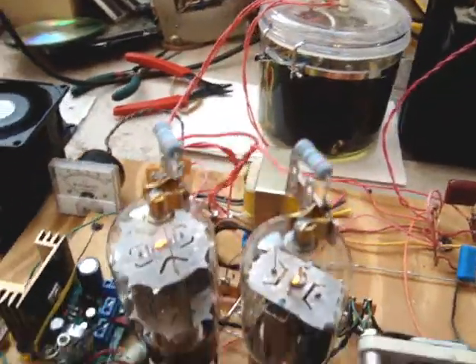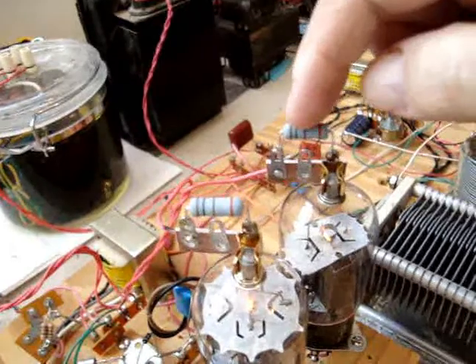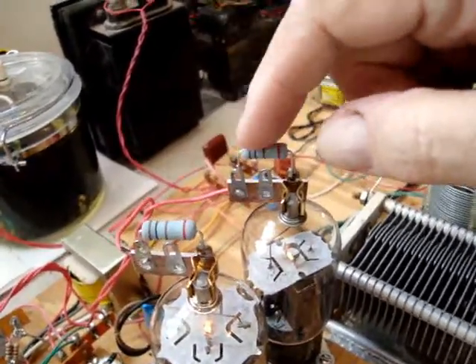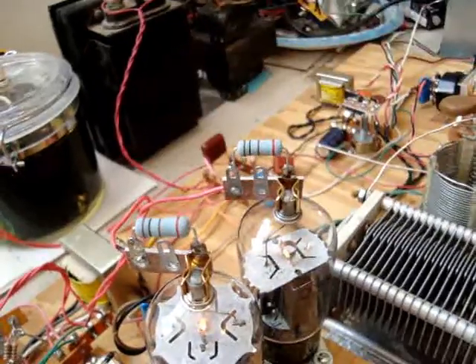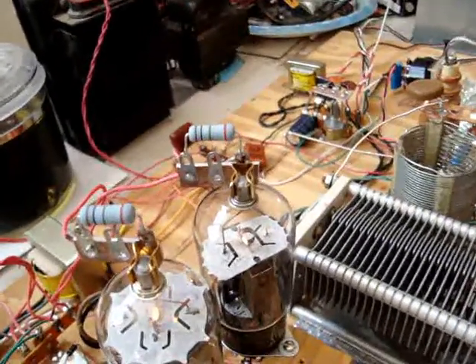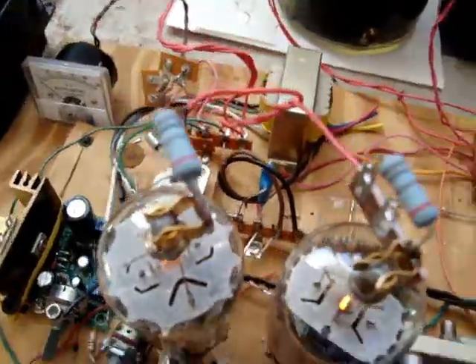I mentioned earlier I put some plate suppression on them — they're just 100-ohm resistors. I think I'll change them to 50 or even 10 ohms, because that tends to drop a little bit, but it does work quite nicely, those resistors in the plate circuits.